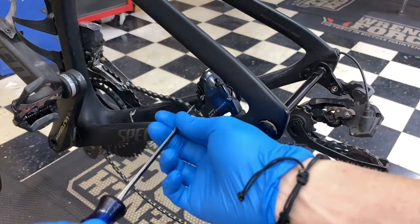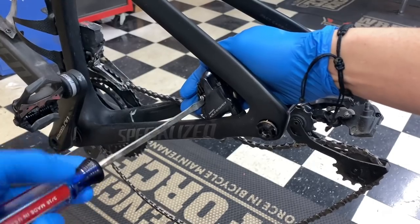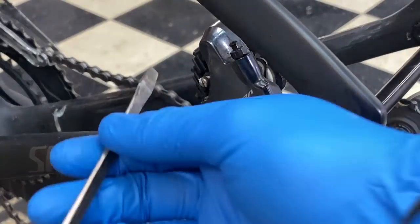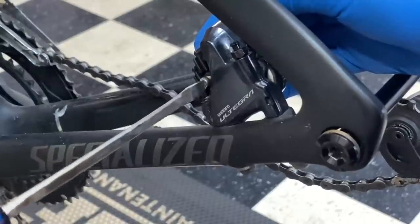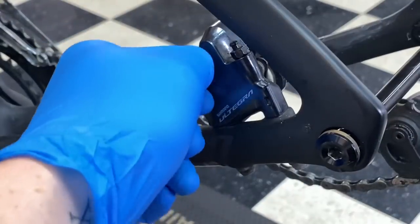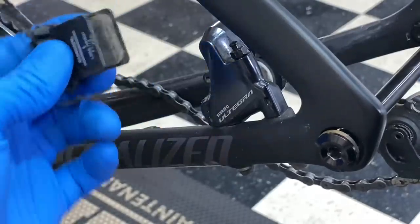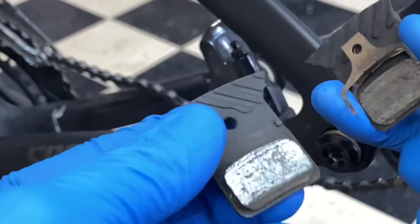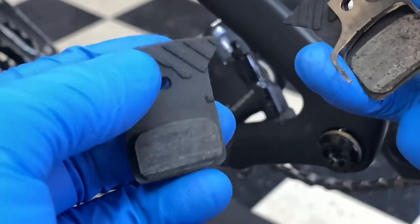I'm going to grab a tool to take out these brake pads — just using a flat head to remove the locking pin. Once removed, you can see there's some serious corrosion going on with these pads. We have the left and the right brake pad. Look at the inside of the pads — you see that shimmer? That is a direct indication of some kind of contamination. So we'll go ahead and clean these off.